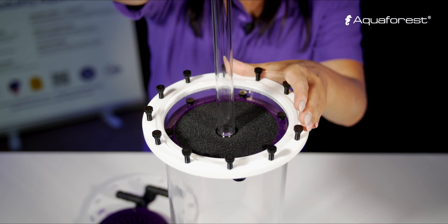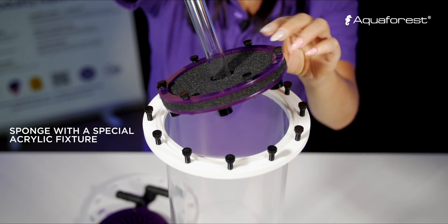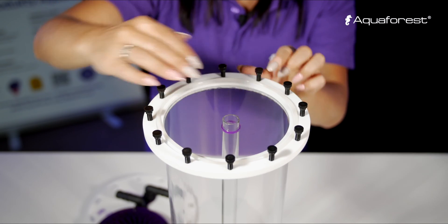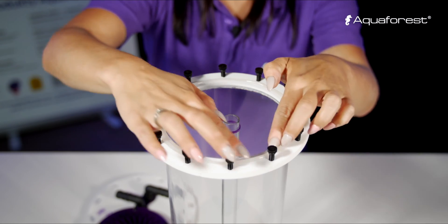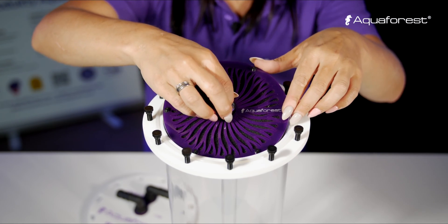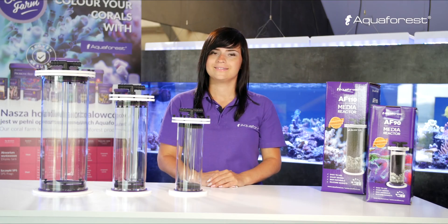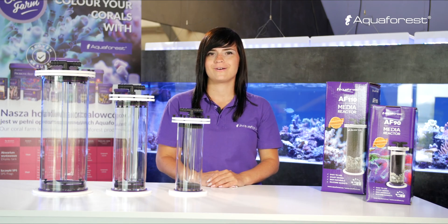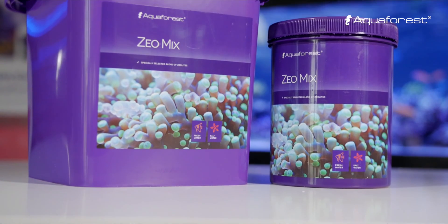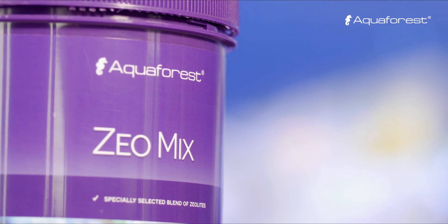So, let's get started. Now I will show you how to use them with our filtration media. Xeomix effectively removes ammonia and heavy metals through absorption from freshwater and saltwater.